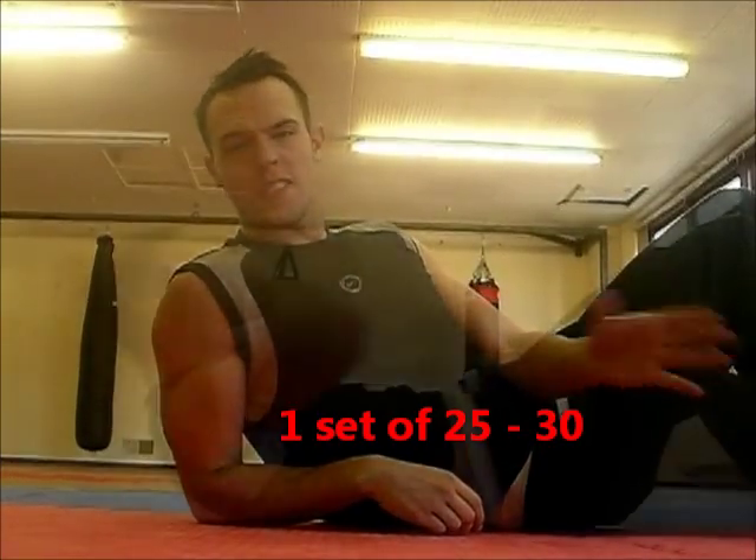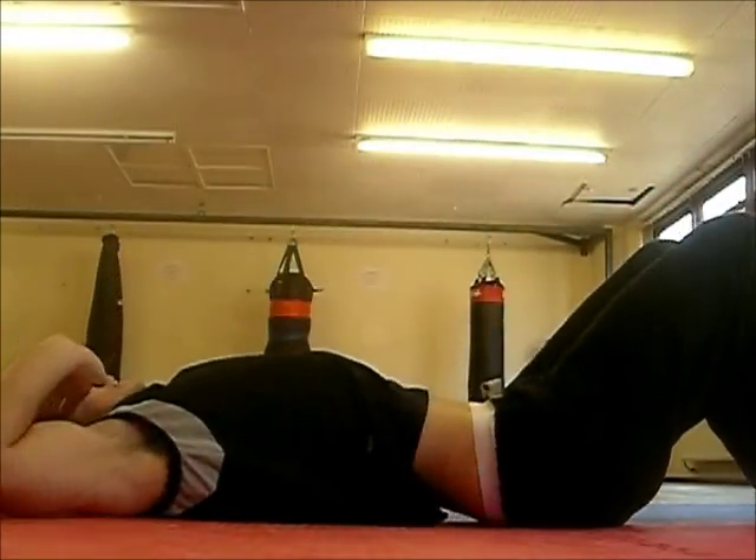So what you do with these is you do one set, and it's 25 to 30 reps with the arch.